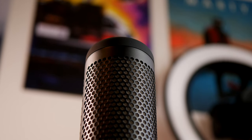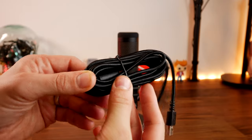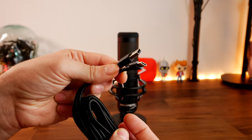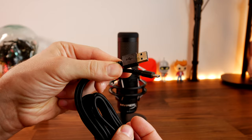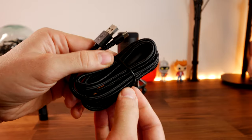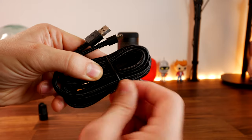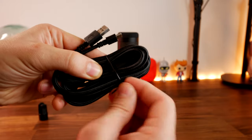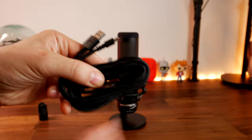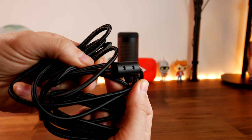As you can see, the Quadcast S is fairly understated without being plugged in. Both come with a three-meter USB cable — in the case of the Quadcast S it's USB-C to USB-A with a nice braided cable, long enough to run down a boom arm into a PC. The original Quadcast uses mini-USB, so there is a slight difference between the two on that point.